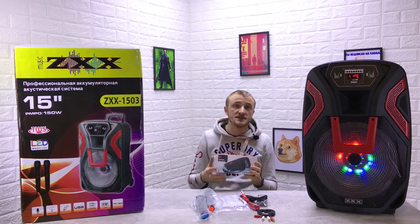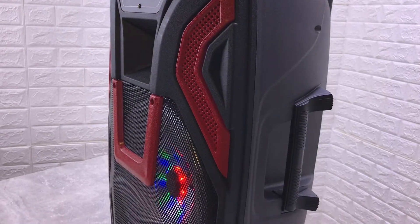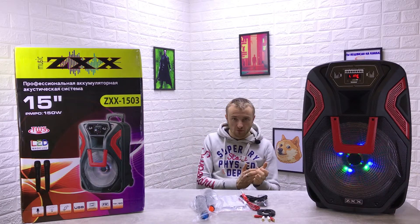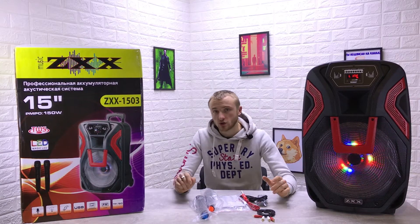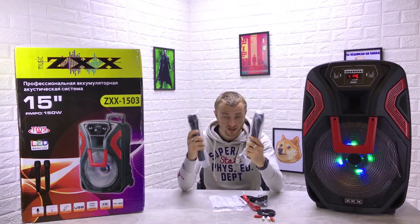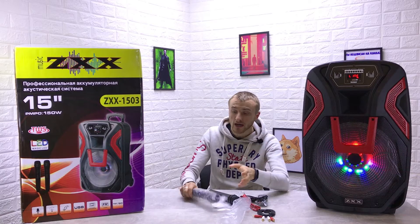Высота колонки примерно 70 сантиметров, 15-дюймовый динамик, мощность 150 ватт. Играет она просто шикарно: низкие частоты, высокие частоты — всё на высшем уровне. Плюс есть настройка. И самый большой плюс, который понравился лично мне, — в комплектации есть два беспроводных микрофона, которые дадут возможность петь караоке или просто петь. Как угодно.